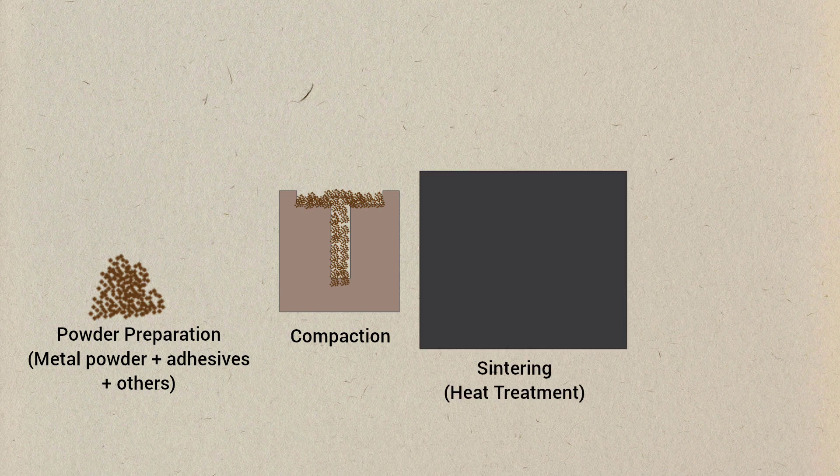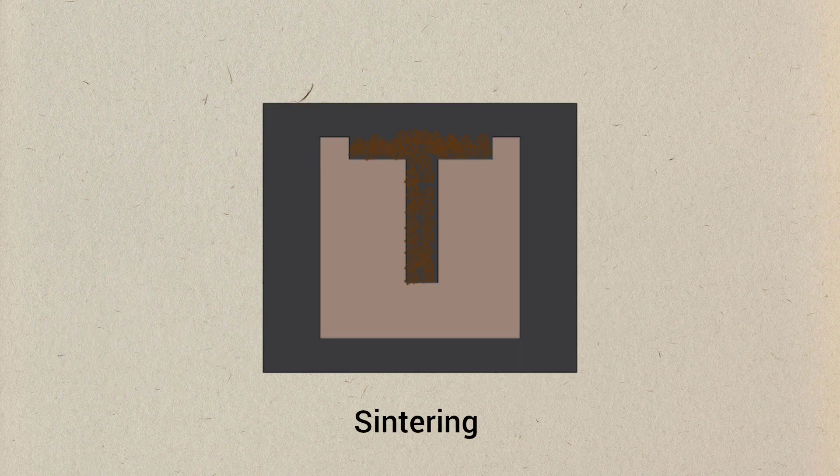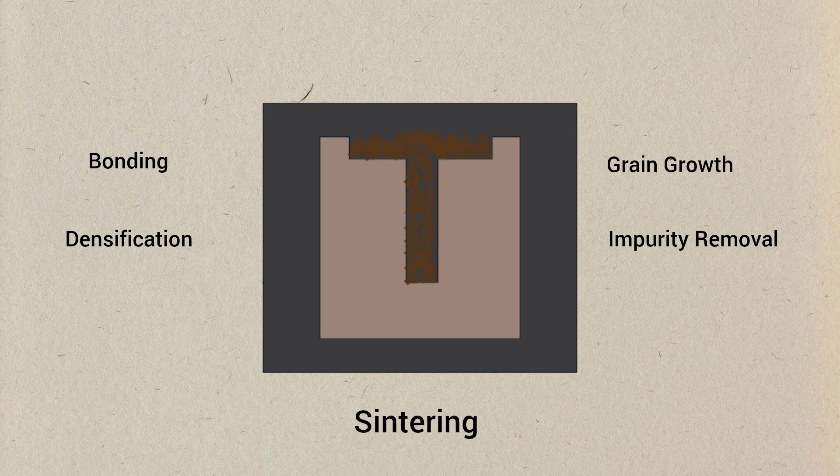The green compact is heated in a controlled atmosphere furnace. The temperature is typically between 70% and 90% of the melting point of the base metal. During sintering, the metal particles bond together at their contact points. The part densifies as particles move to fill voids, reducing porosity. The microstructure changes as grains grow and new grain boundaries form. Any lubricants or binders added during compaction are burned off.